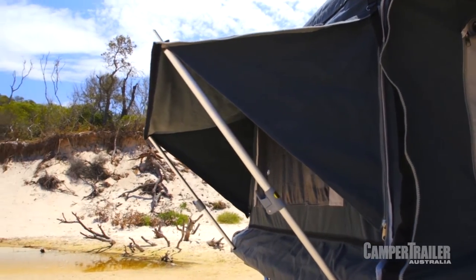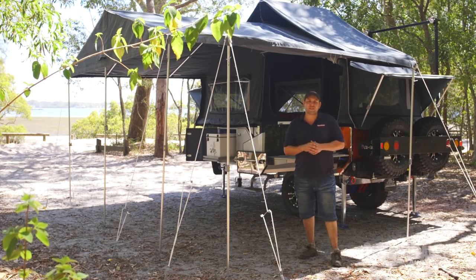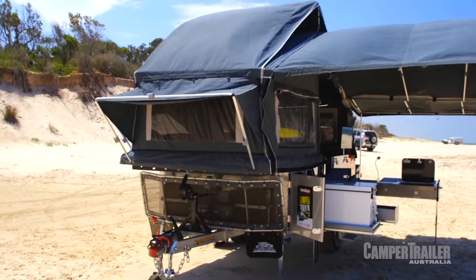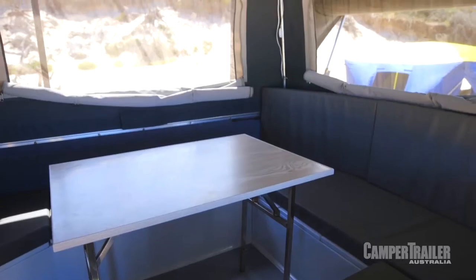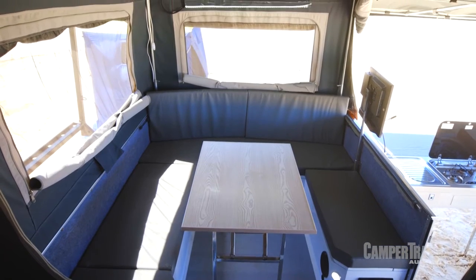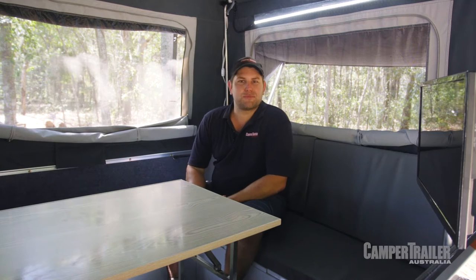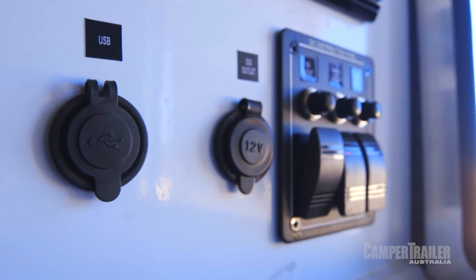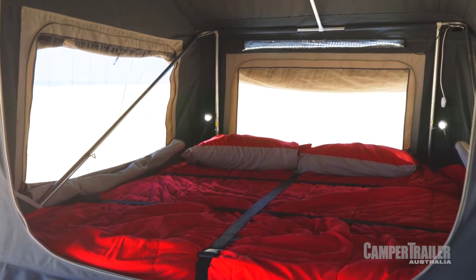If you like to head north to those warmer climates, this camper trailer will suit you down to a tee. The tent is nice and high, which helps keep the inside nice and cool. This is definitely the lazy man's camper trailer — the lounge is super comfortable, with vinyl coverings on the cushions so it doesn't matter if they get wet. You've got a nice big TV, a table for meal preparation, 12-volt outlets, a big bed, and plenty of ventilation. It doesn't get any better than this.